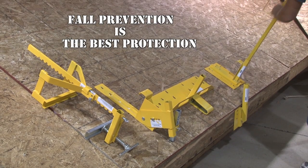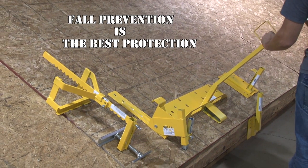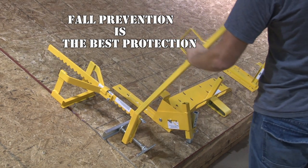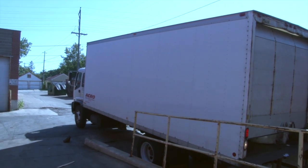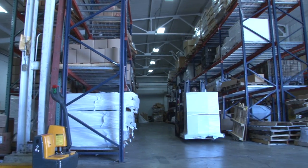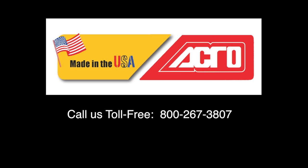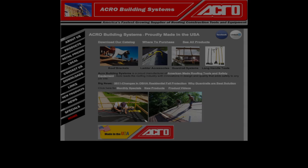With solutions both in commercial and residential environments, Acro has a variety of guardrail brackets that use the same interchangeable posts. Our brackets are designed for use with a number of fasteners and substrates. Produced in the United States and distributed around the world, Acro is a safety partner you can trust. Please feel free to contact us with any questions you may have at 800-267-3807 or email us at info@acrobuildingsystems.com.